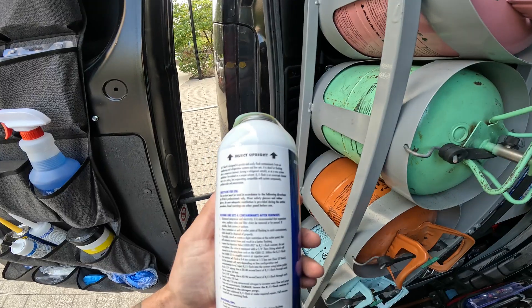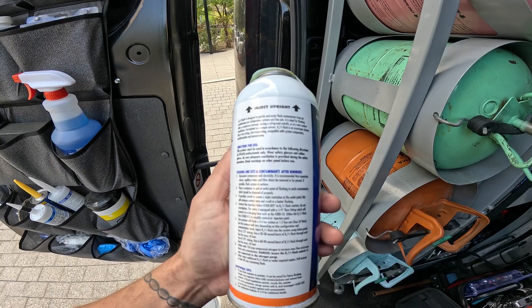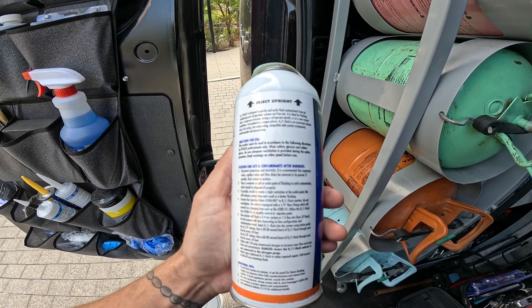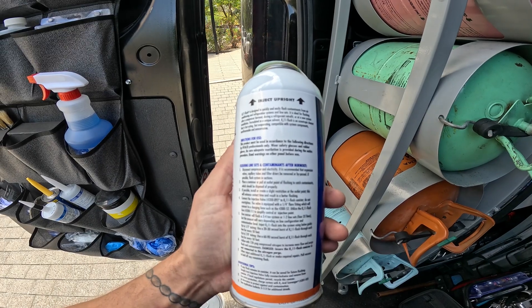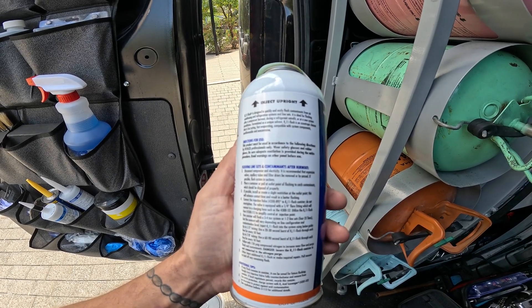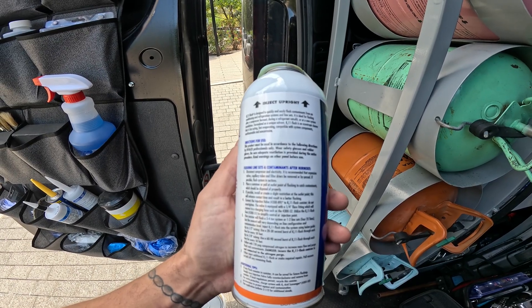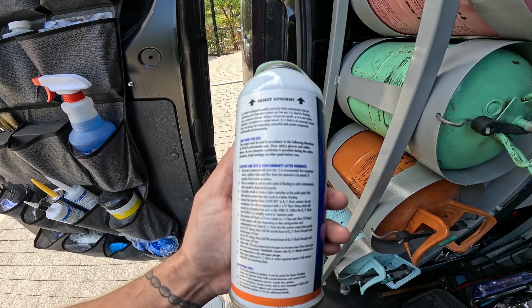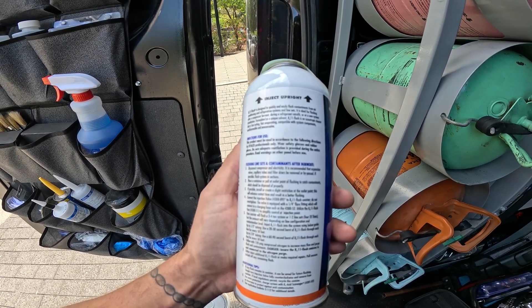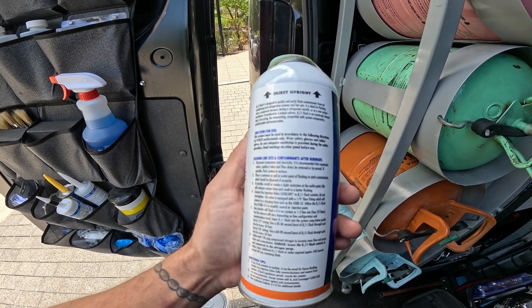The RX11 Flush is designed to quickly and easily flush contaminants from air conditioning and refrigeration systems and line sets. It's ideal for flushing after a compressor burnout, during a refrigerant retrofit, or at a new system installation. Formulated as a unique solvent, RX11 Flush is an azeotropic cleaner that is fast-acting, fast-evaporating, compatible with system components, non-flammable and non-corrosive.